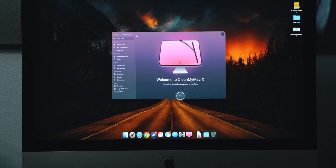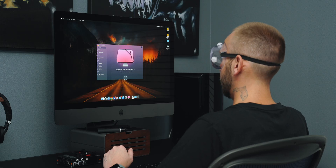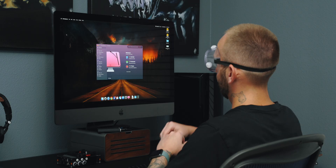Chances are with this video's sponsor, CleanMyMac X, you can get a little bit more power out of your current Mac. If you look at a Mac like a drain, it all starts to make sense. When a drain gets gunk stuck inside the pipe, the water can't flow correctly. When a Mac has a bunch of junk files and things it doesn't need, it's going to limit its performance, slowing it down. Install CleanMyMac X and run the smart scan feature — it's automatically going to detect any cache, temporary, or junk files that can be removed, and once removed, your Mac can flow correctly.